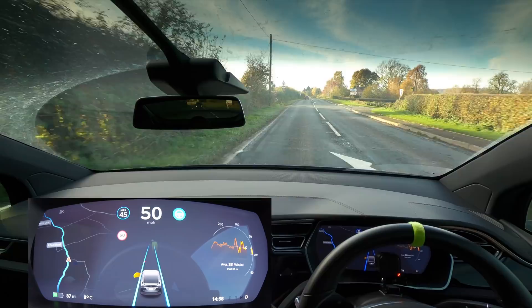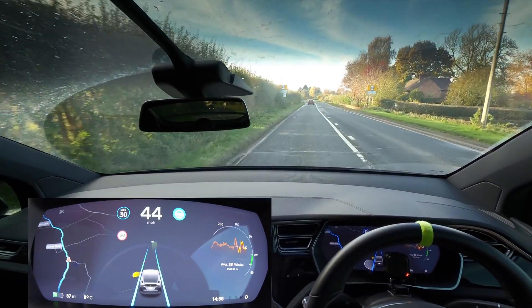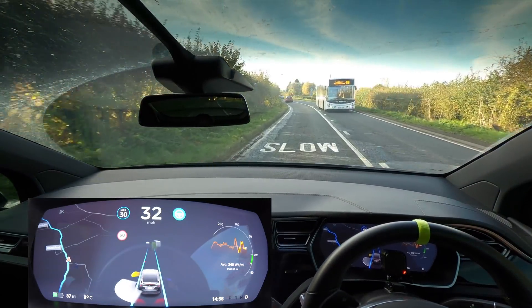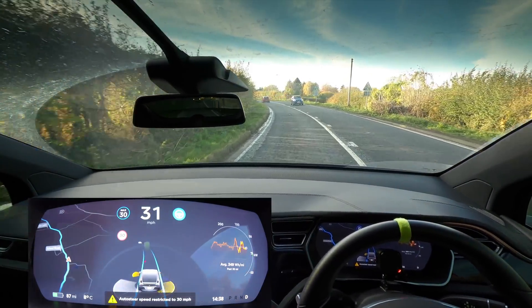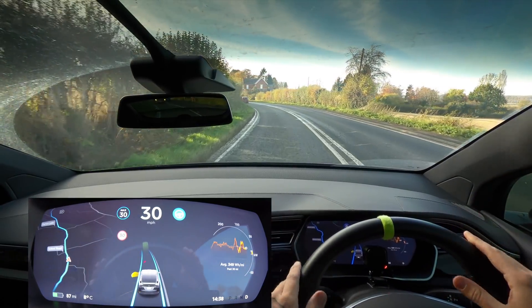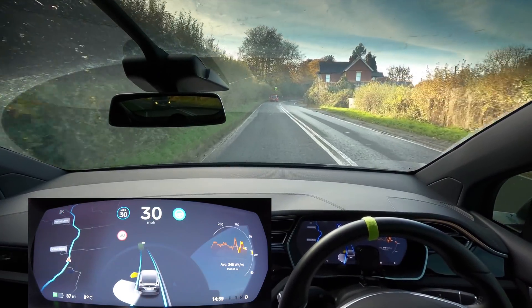Now we get into a 30 zone, so it's not going to slow itself down — I set it to 30 early. Is it going to see the bus as a bus? Yes, it saw the bus very, very early on. It sees that car too. I think it's a lot more solid in a lot of areas in the Model X — it's actually doing pretty well.